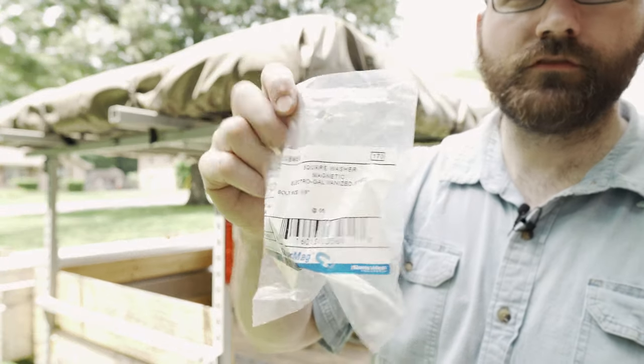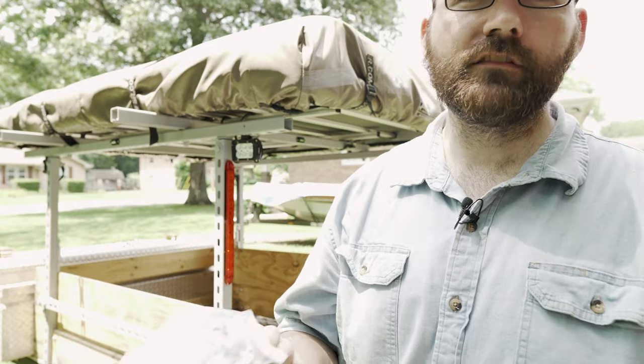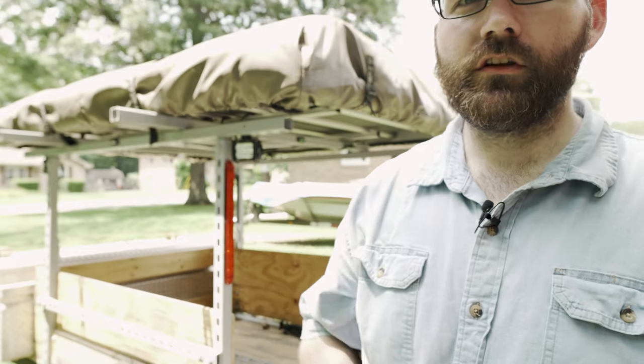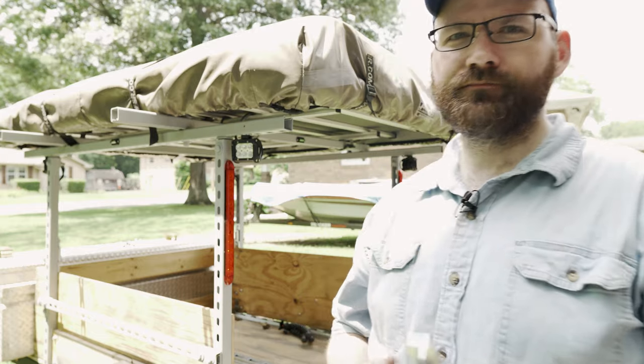I also needed to get these square washers for super strut - or unistrut, whatever you want to call it, it's the same thing. This particular brand is super strut, so these are square style washers. They're magnetized but that doesn't really matter, you can use regular washers.